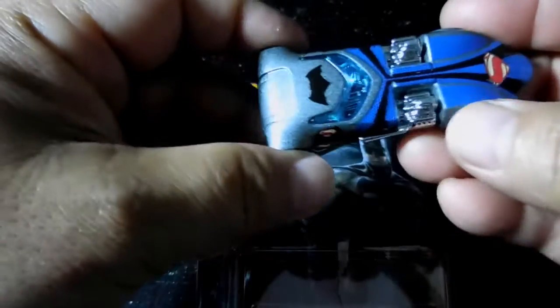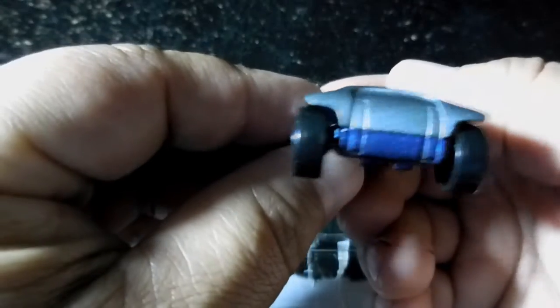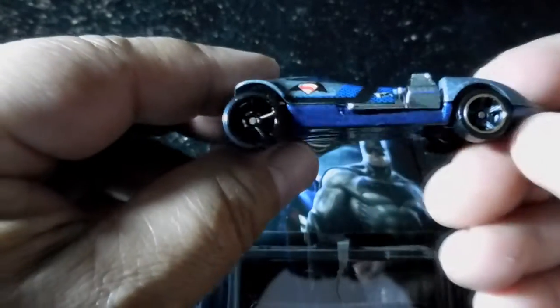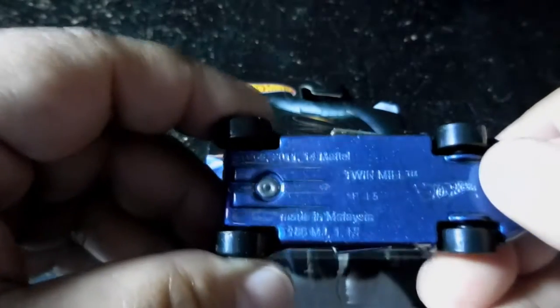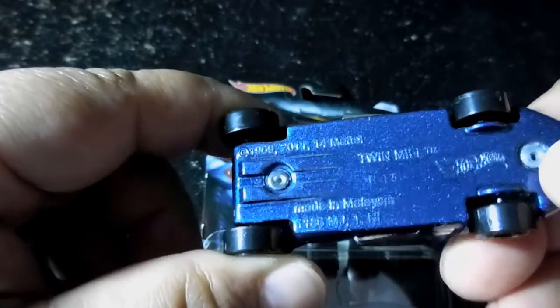You got Superman and you got the Batman logo right here. This is how it looks in the back — looks nice from the back. You got who made it, which is Twin Mill from Hot Wheels. The wheels look very good to run.